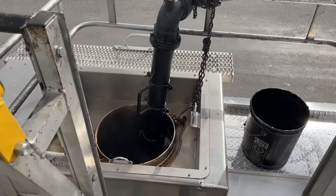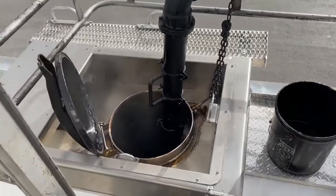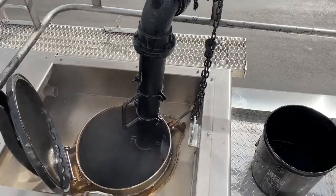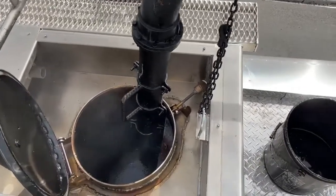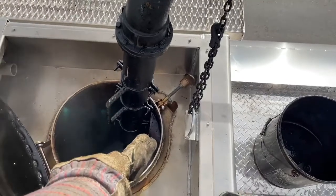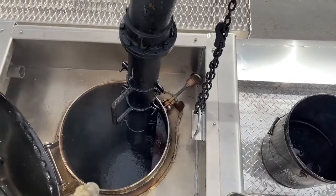A couple tips on what you want to do. I've already loaded, so I'm going to show you this as I'm loaded anyway, because it's the same principle. First thing: when you get spouted, try and keep your spout over to the edge where the dome lid closes — I'll show you why in a minute.